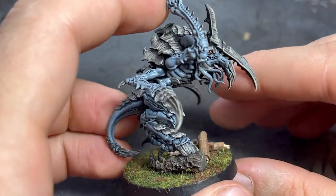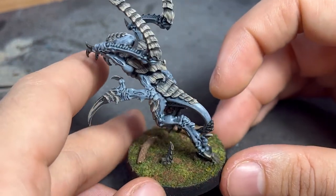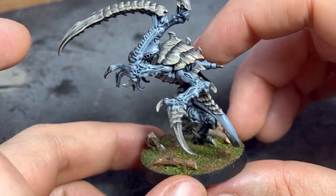After painting the eyes orange and basing the models, they were tabletop ready. The gloss varnish didn't make much of a difference on the tentacles on the mouth, so I might skip it next time. Either way, I am pleased with the result and I hope you keep following along as I paint the rest of the box.